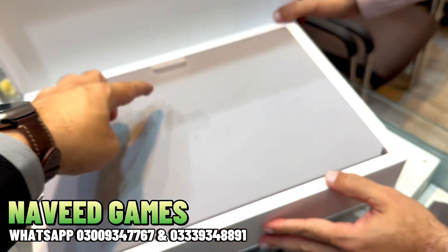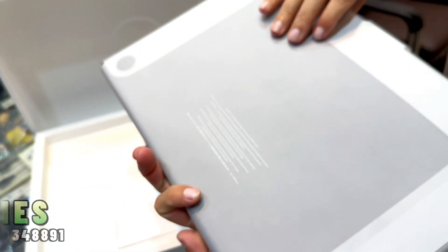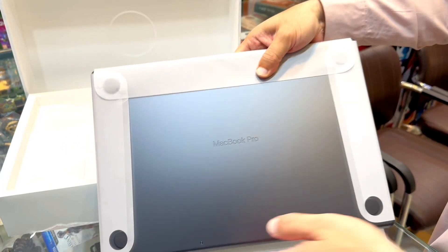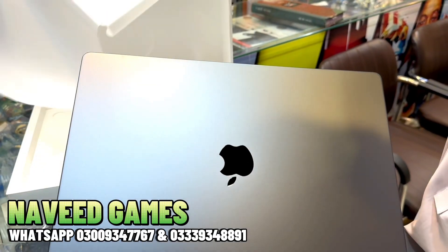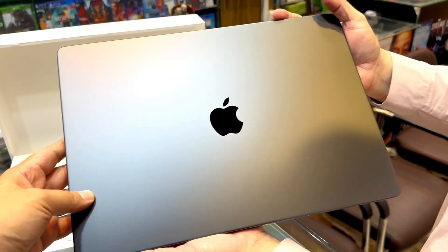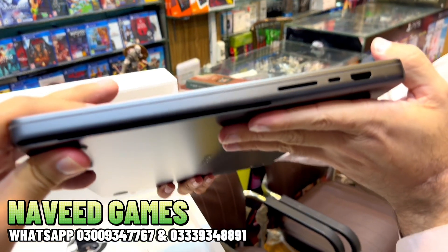Alright, so here's the Apple logo on the box. Here's the MacBook Pro. Let's open this as well. Mashallah — beautiful! It's the latest Space Black color MacBook Pro, showing all sides.